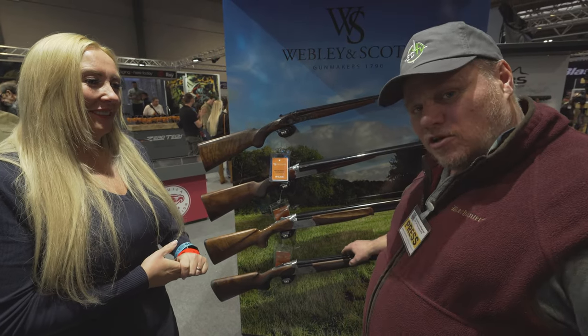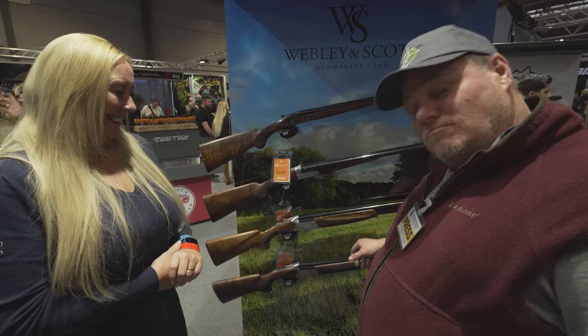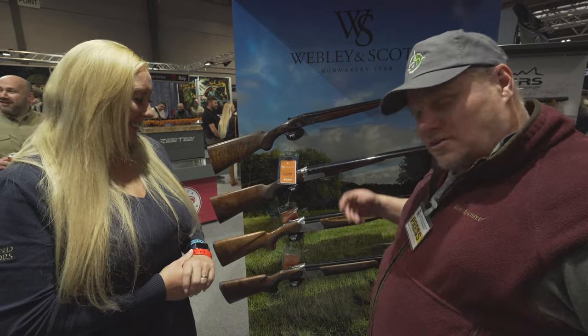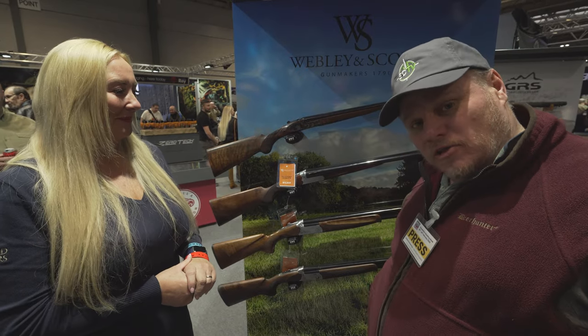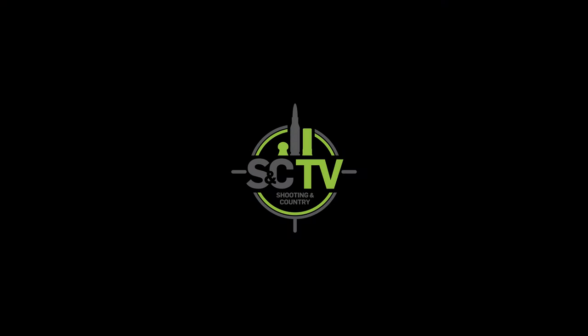So that's the ladies gun — I won't be reviewing that one for obvious reasons, but I'll get the editor to do that one instead. So that's it from Highland. Look out for these and we're doing a write-up on that soon. Both of those. Thank you.